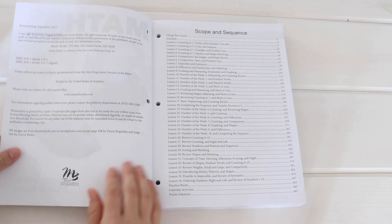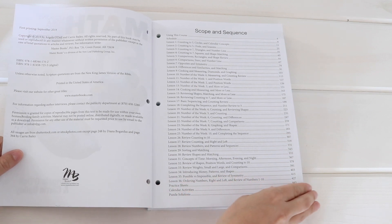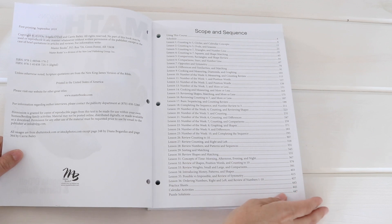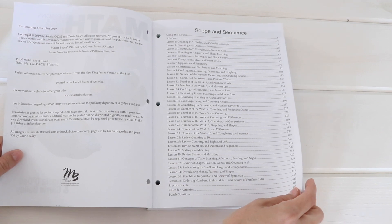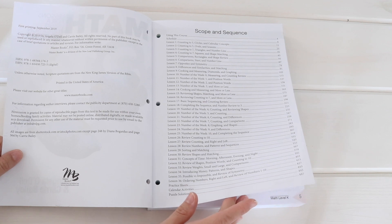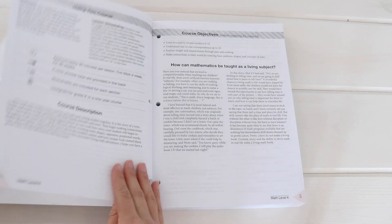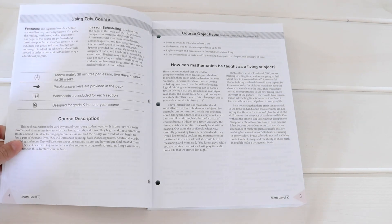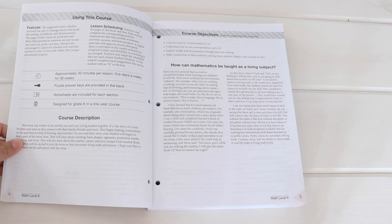Let's go ahead and take a peek inside the book. To start with, we have the scope and sequence. You can pause the video if you want — we're doing counting and circles, looking at triangles and rectangles, some comparisons, opposites, symmetry, differences and similarities, and then they have a number of the week. The next page talks about using the course: approximately 30 minutes per lesson, five days a week for 36 weeks. There are answer keys in the back, and worksheets are included, designed for grade K as a one-year course.